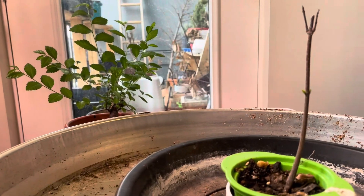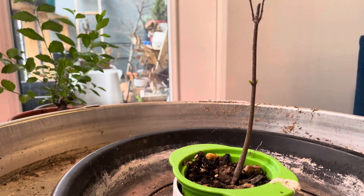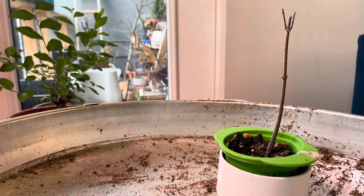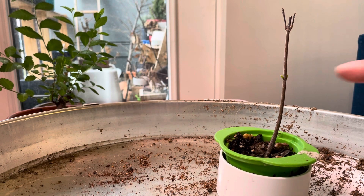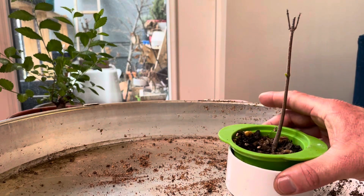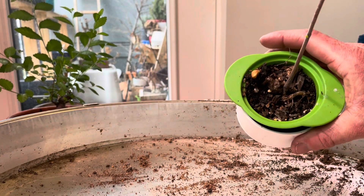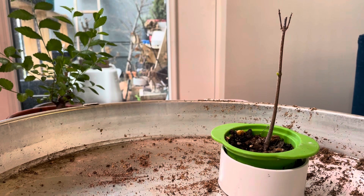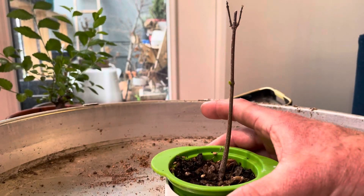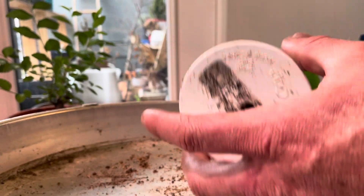We're going to work with this guy first, right here. This is, I believe, a maple, but I really can't remember. As you can see, it's just starting to bud out. So I would like to get this repotted before it becomes too late. Now it does have a funky root in there, so I want to start to address that. First things first, I'm going to grab my tools.